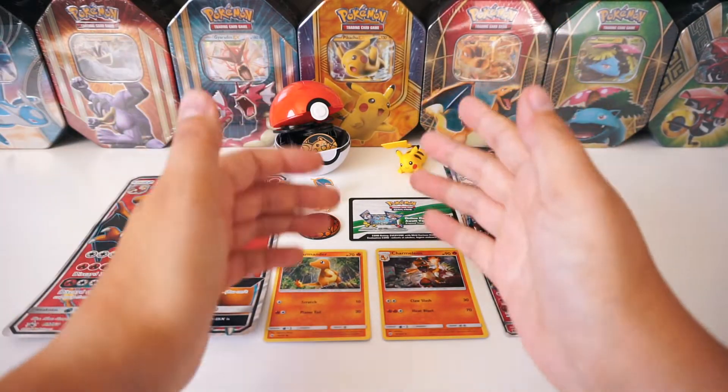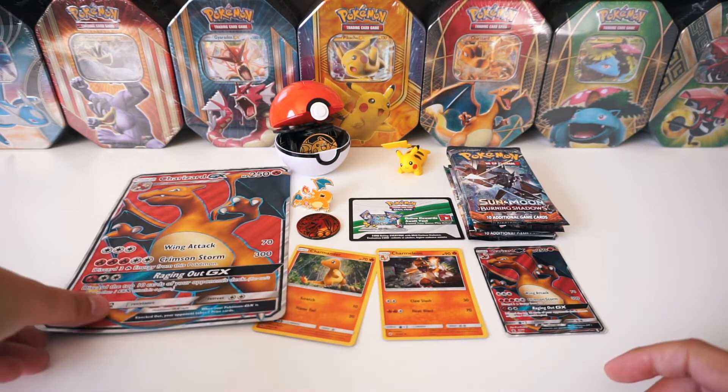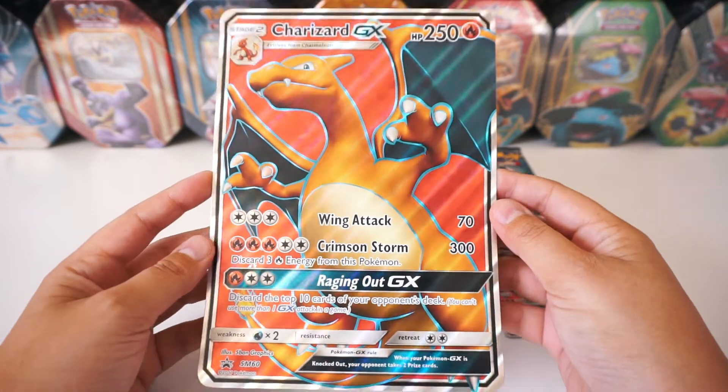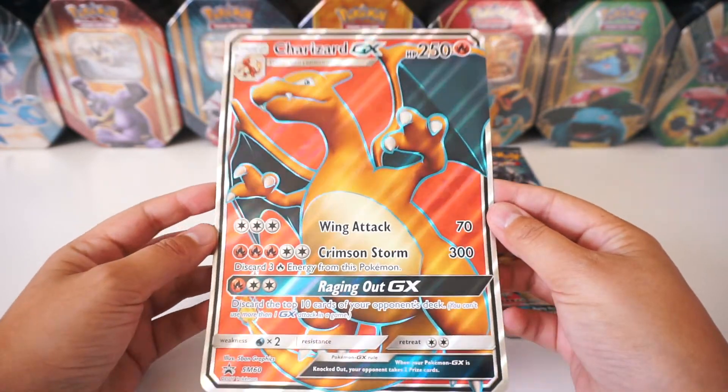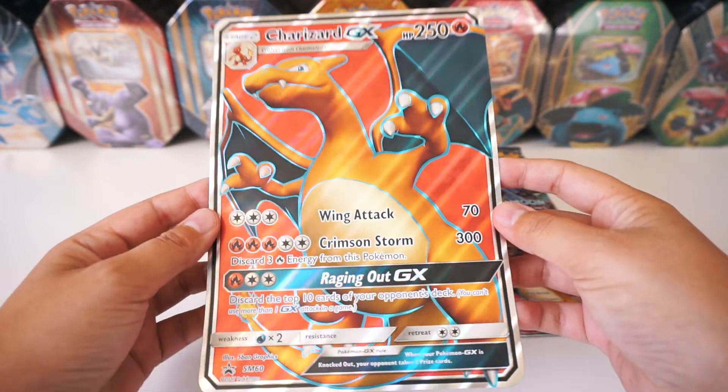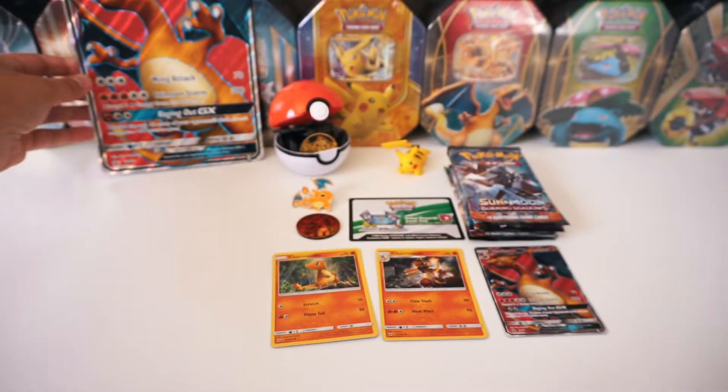Alright Noobs, so we got some good stuff in this box. First off, we got the Full Art Jumbo Charizard GX Card. Check that out — pretty sweet. It's got the texture on it. I'll put that right in the back here.